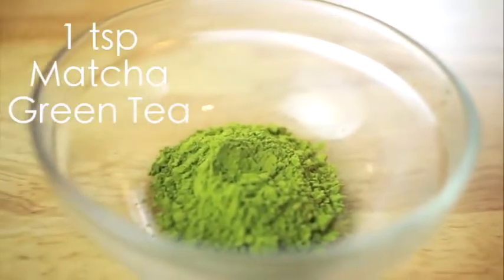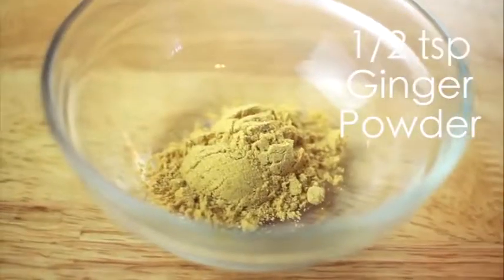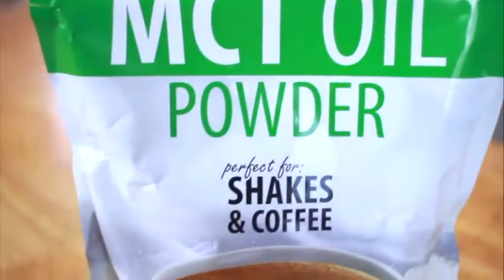The first thing you'll need is 1 teaspoon of matcha green tea, also 1 teaspoon of turmeric powder, 1/2 a teaspoon of ginger powder, 1/2 a teaspoon of cinnamon powder, a pinch of black pepper, and I'm also going to be using Opportunity's MCT oil powder.